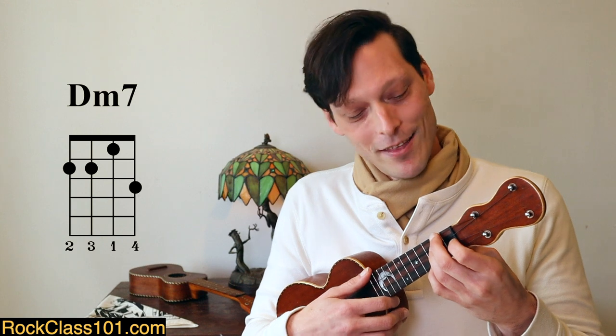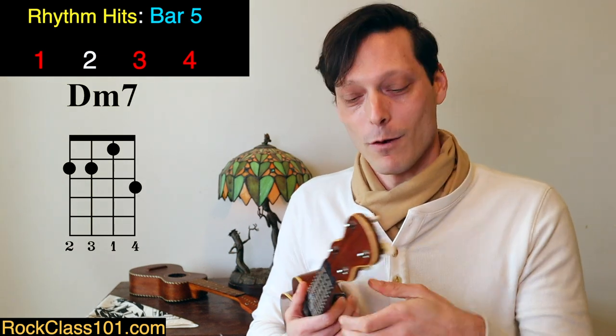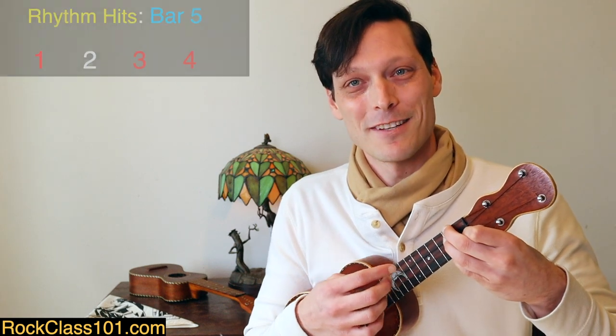Next we go to D minor 7th: 2, 2, 1, 3, using middle finger, ring finger, first finger, and pinky. This is rhythmically the same as the first measure — one strum on beat 1, another on beat 3, and then a melody note on beat 4: slide the pinky down to the B on the 2nd fret of the A string. Then we go to a G7 — regular root position. If your pinky is already on the 2nd fret, you can leave it there rather than using the ring finger, or use the standard fingering if that feels too cramped.